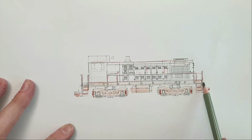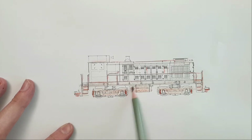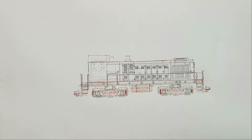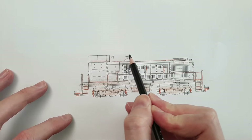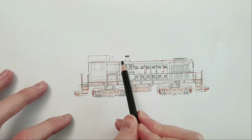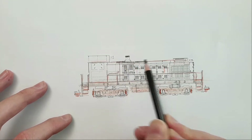Ballast dust will also be in that same area, all the way down. It's always good to layer certain colors because you want them to blend in a bit. For the grimy side of things, I want to have the top of the smoke stack quite black, and the area around it, since as a switcher it hangs around waiting and smoke just accumulates there.